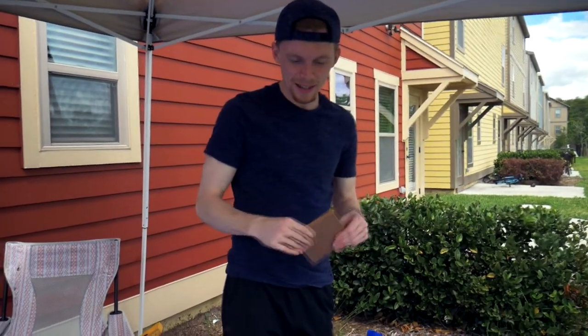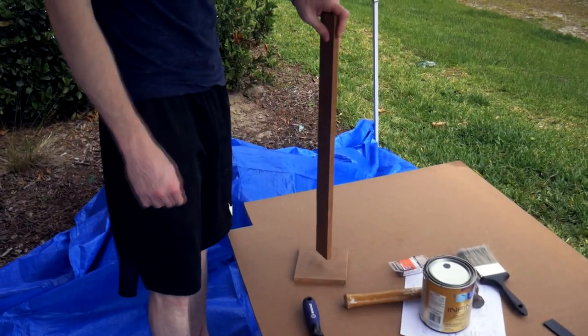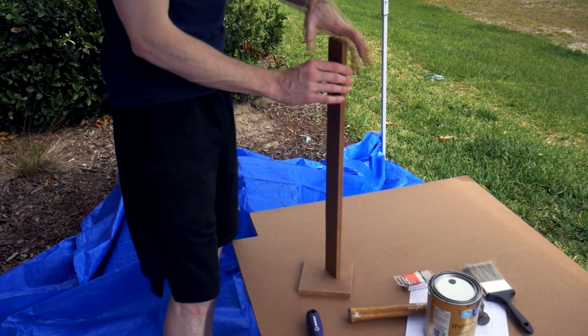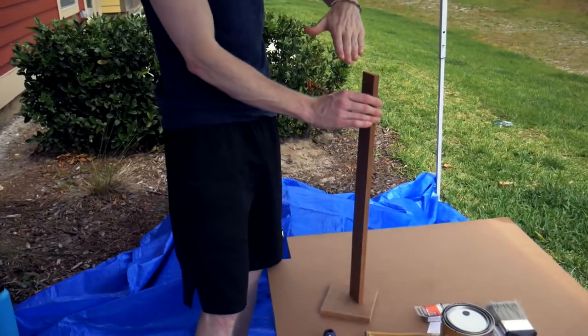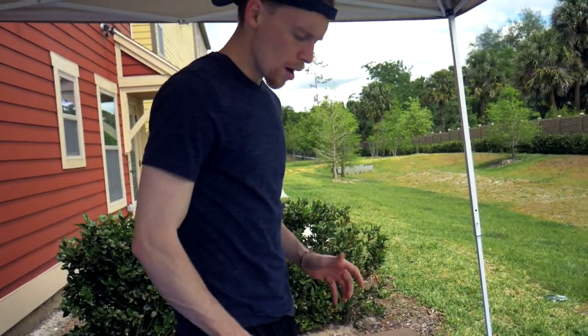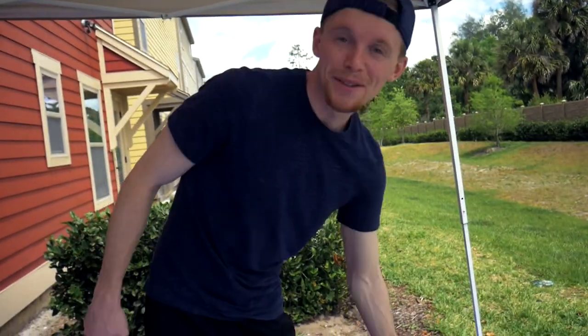Not bad — first piece done. This is actually gonna be our base. It's going to work almost like a little square going up, and then we'll have a little stand on top. We're gonna sand it down to get the right angle, or we might cut it — not really sure yet. Two pieces down, we have like ten more to go, so I'll keep you updated.